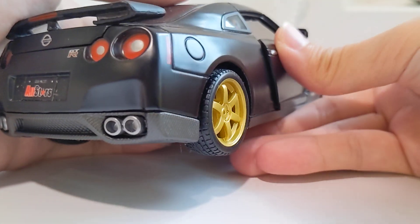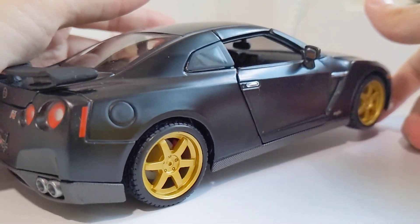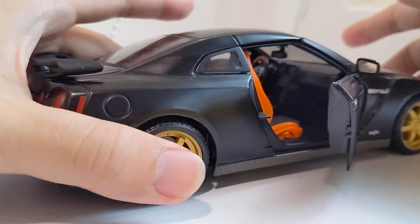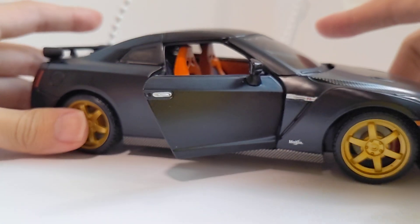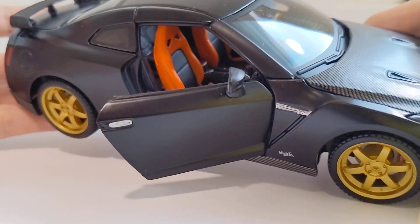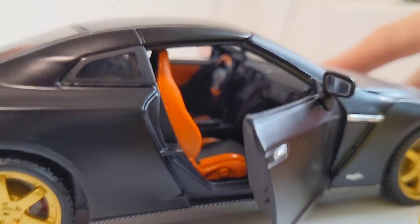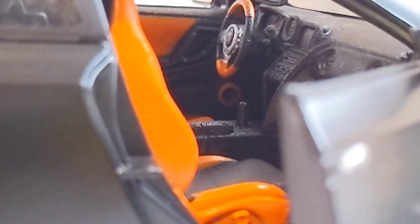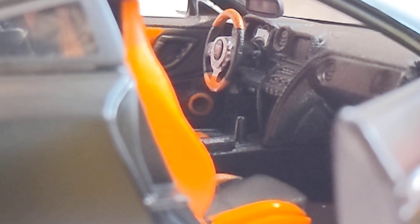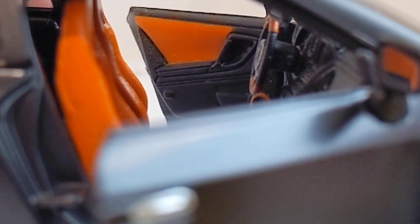Interior-wise, the doors open quite nicely. There's an orange or gold seat — if I had this car I wouldn't paint it orange because it's very intrusive. The steering wheel was painted quite nicely, and the gear stick and door card are all there. I think for the scale, they did an amazing job recreating this Nissan GTR cabin.